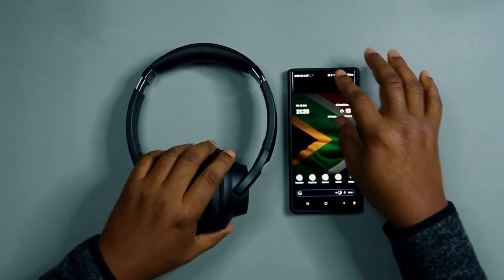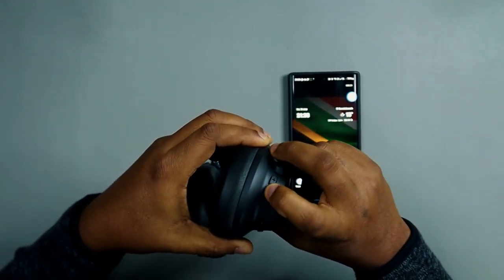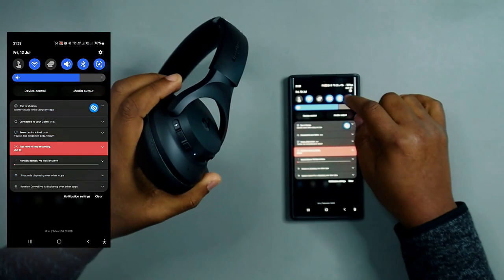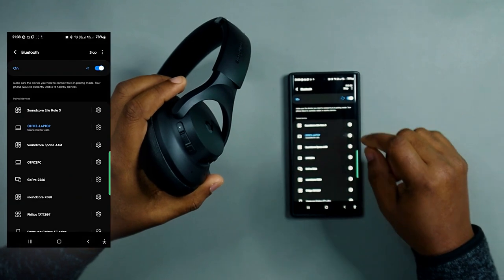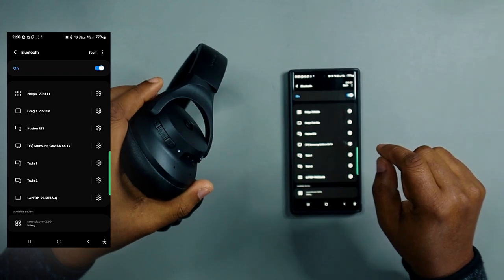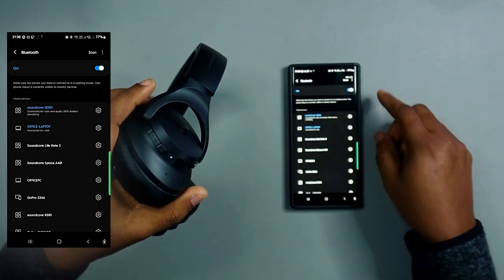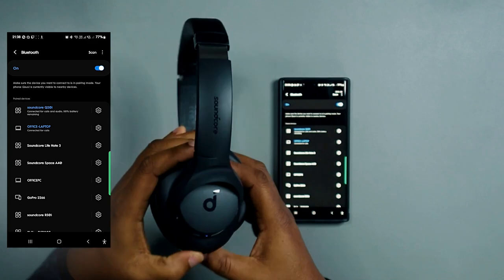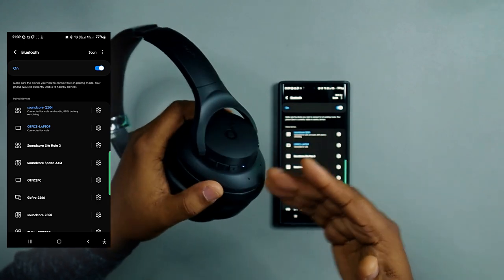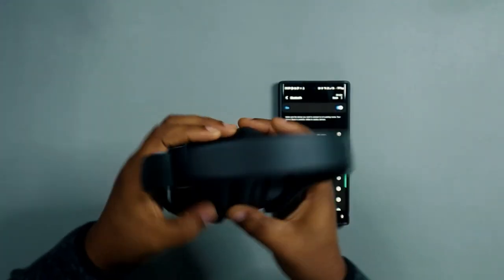Let's pair these. To pair, hold the power button for three seconds — it turns on with a blue light and immediately enters pairing mode. Go to Bluetooth settings, search for the Q20i, and it's paired. Simple and easy — you don't have to do much at all.